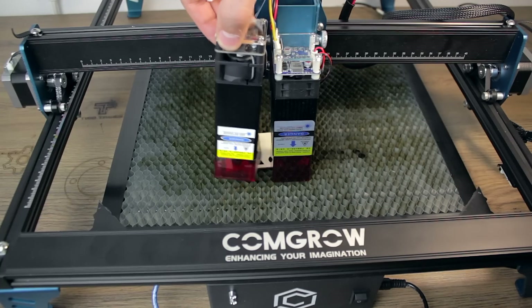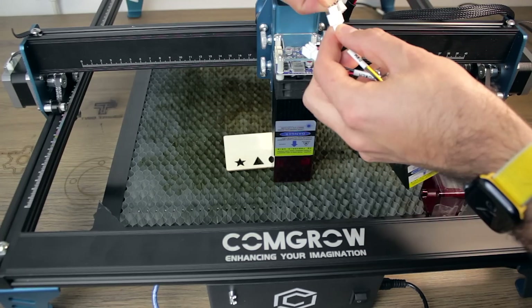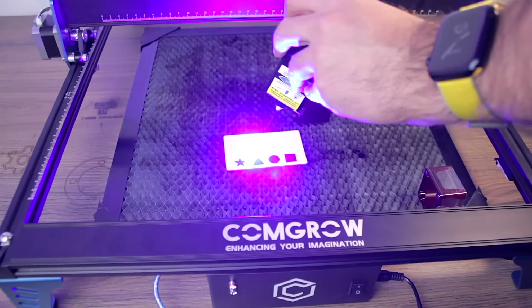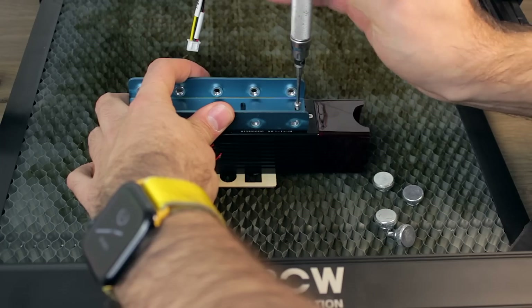As you can see, I have the new laser head right here. The connectors are not the same as the original, and they included an adapter. After turning on the machine and starting the engraving work, the laser is now perfectly working as expected. So I'm going to quickly switch the laser heads and I will see you in a moment.